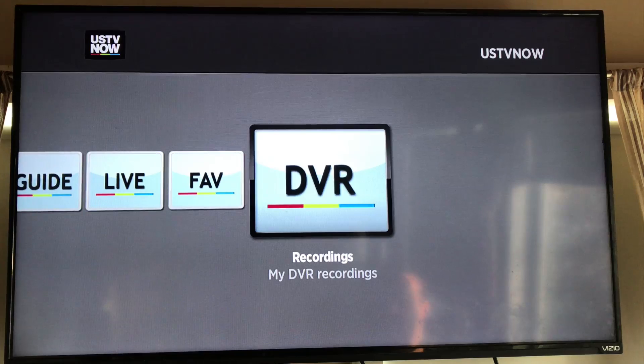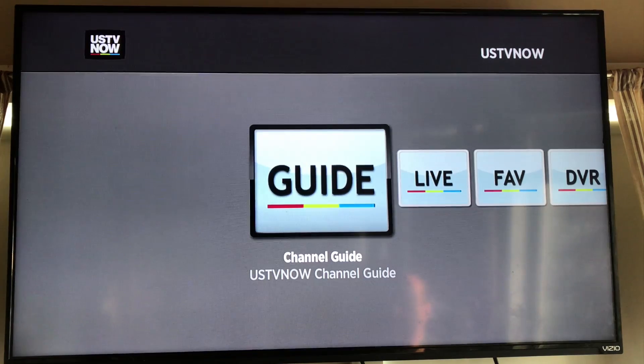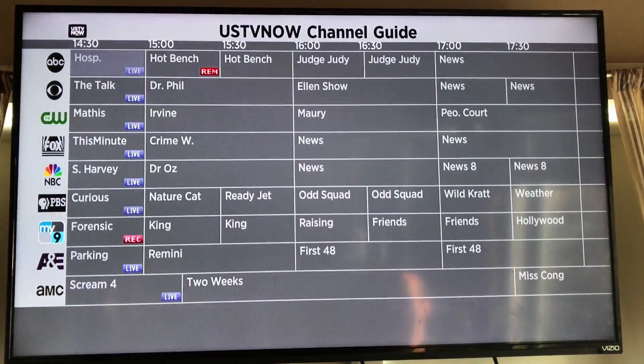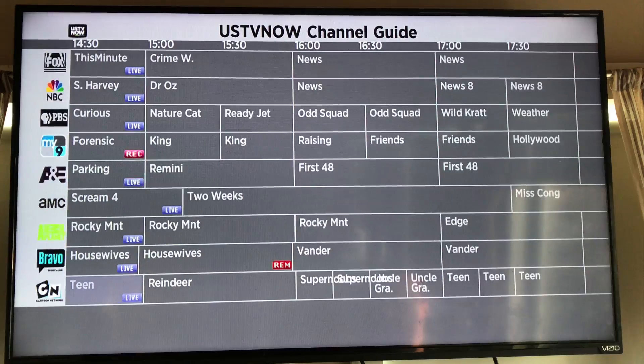Now we're in the app. When you first open it, you have four tabs: DVR, favorites, live, and guide. Open up the guide and it will show all your channels in a grid, just like you're used to with cable. You can scroll down through the listings — it's a little slow to navigate and takes a bit to load as you move through the guide.